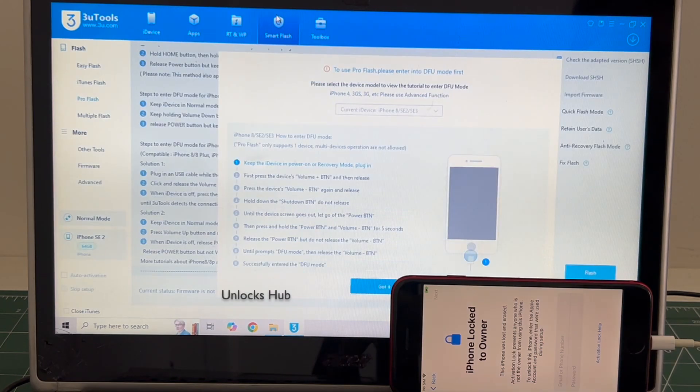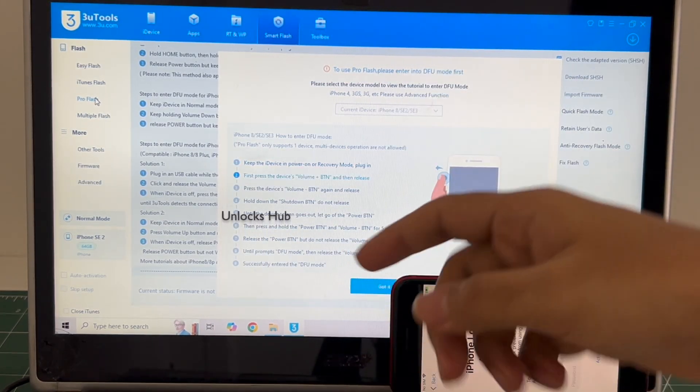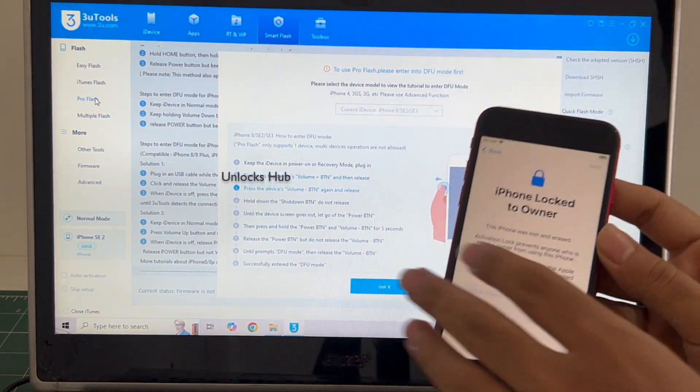Go to the smart flash option and go to the pro flash option. Now you have to enter DFU mode. Just follow the on-screen instructions to enter DFU mode.